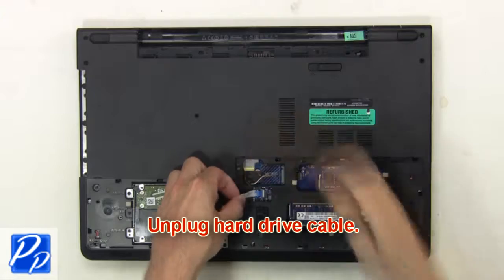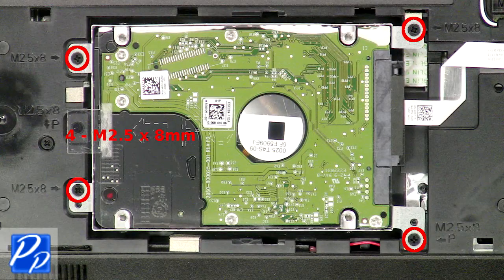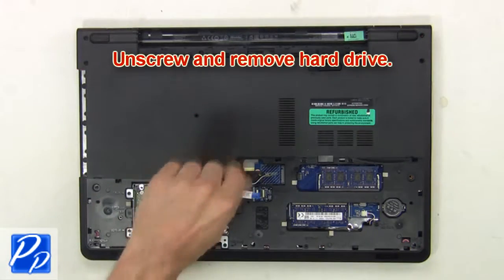Next, unplug the hard drive cable. Then unscrew and remove the hard drive.